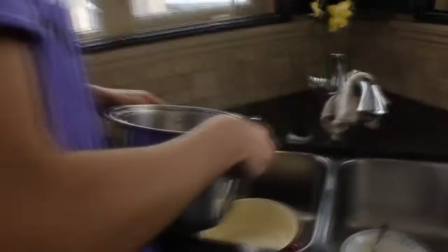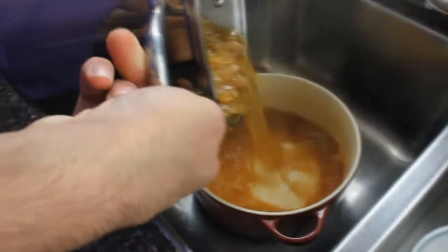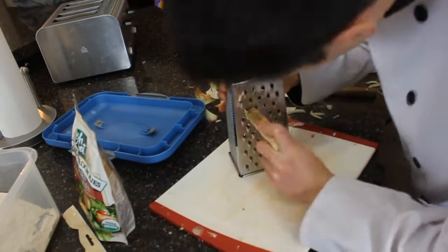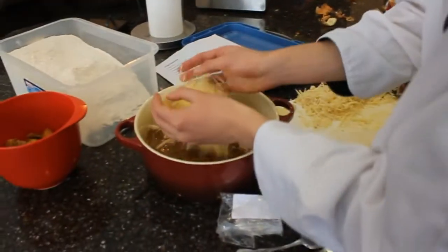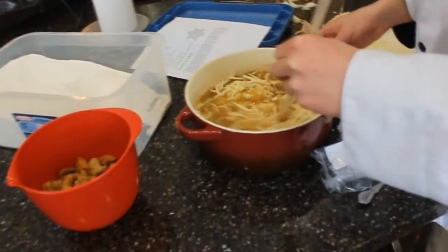I'll pour the soup. I'll wrap the onions. Add the onions. Add the onions in the soup. Add the onions.